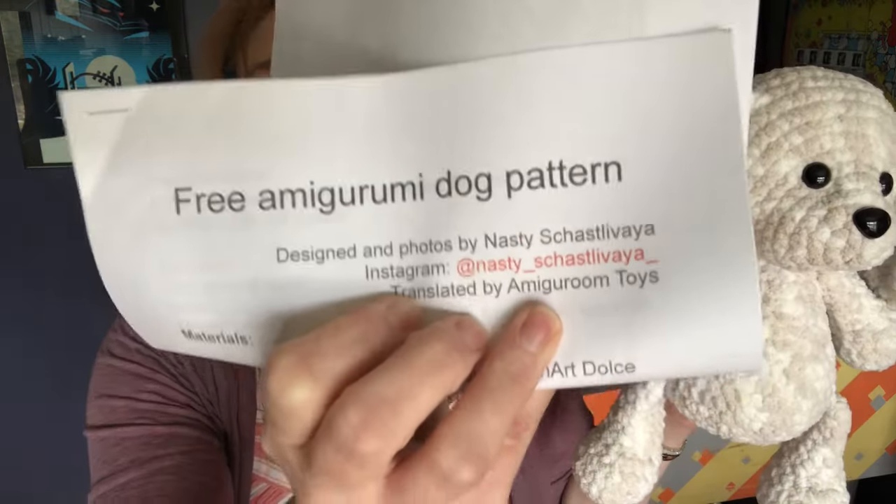This little guy is so cute. It is a free pattern — I'm not going to attempt to say the name, so there's the name right there. I found this pattern searching on YouTube for a puppy pattern. There are tons of puppy patterns and I found the video, but the actual pattern is in the blog, which is free. The video, which I will link below, just shows the puppy in a really short clip. There's also a link for the actual pattern, so I will put that down below for you guys.